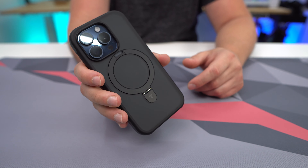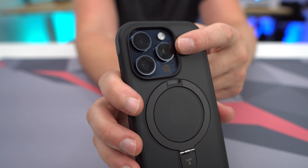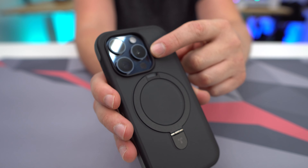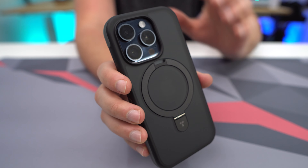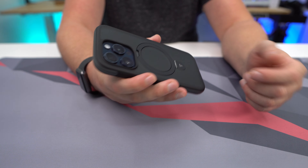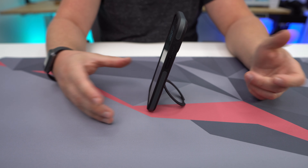Now I have the black version of the case, and as you can see it's pretty much all black. There's a little bit of see-through on the back, but really not all that much. This one definitely has a lot more protection than some of the other iPhone 15 Pro cases that I've seen. We see these really big sections of rubberized protection right there that's going to give you really, really great drop protection.